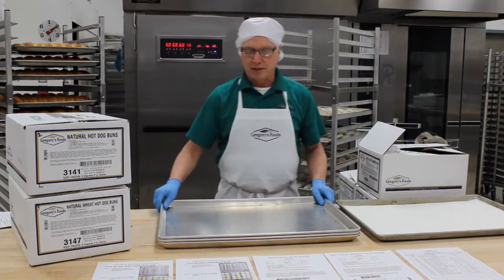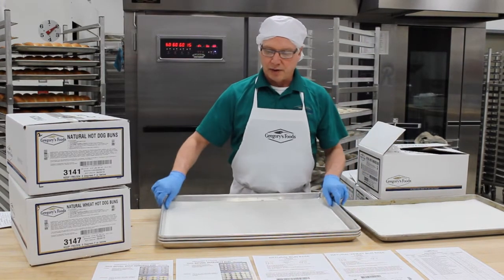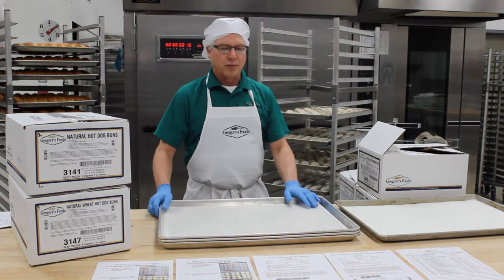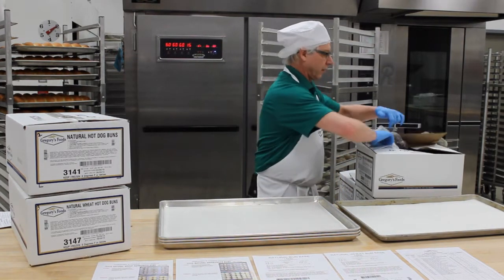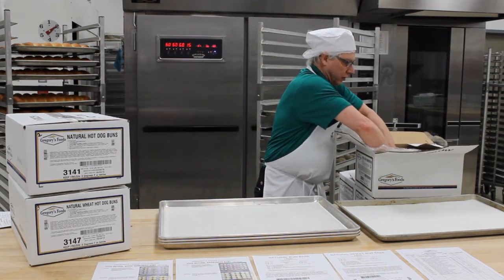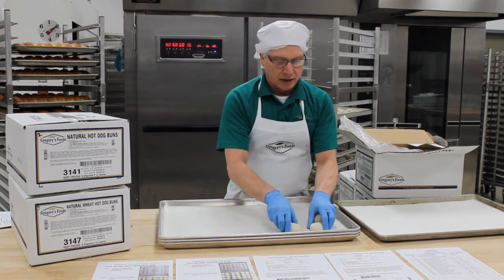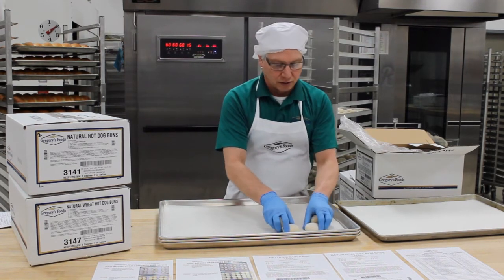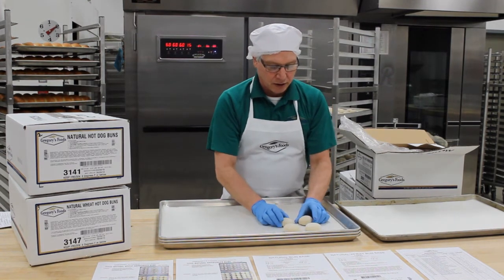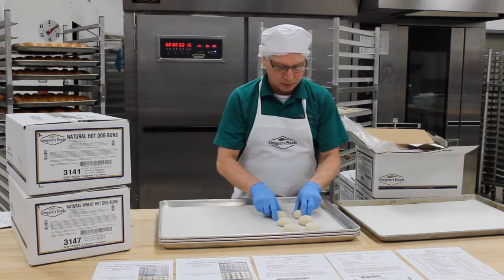The first thing we need is some clean pans and some silicone pan liners, so we're going to put the liner on the clean pan. What I'm going to be showing you right now is our natural wheat hamburger bun. Most stores sell these in eight-pound packages and they usually sell them as a cluster. The first method I'm going to show you is we're going to cluster three packages — three eight-pound packages per pan.